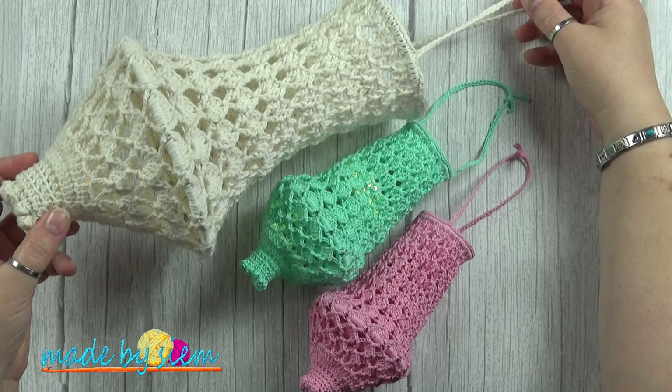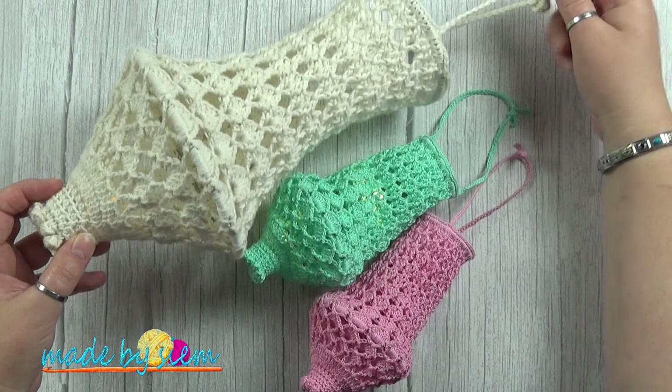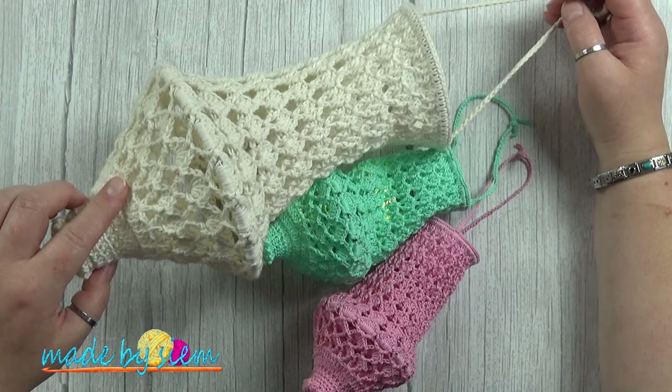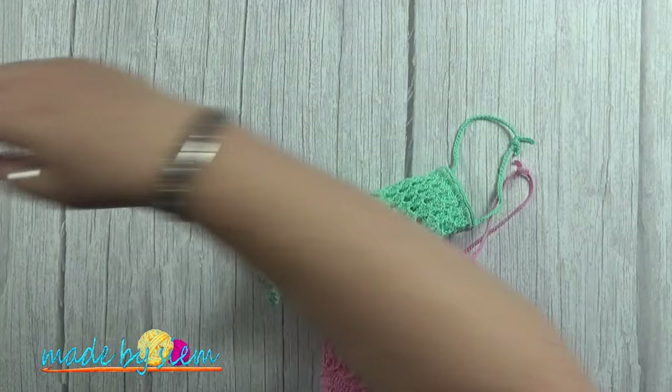Hi and welcome to another video of Make My Seam. Today I'm going to show you guys how to make the mini small chandelier. This is the small chandelier. There is a video on my YouTube channel where I'm going to tell you how to make this one, and the video will be used for the small one as well. I'm going to tell you all about it in the video.